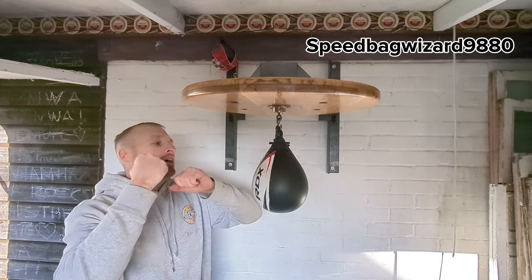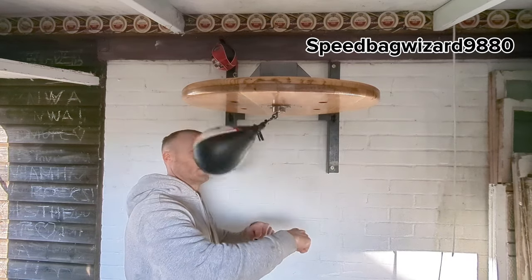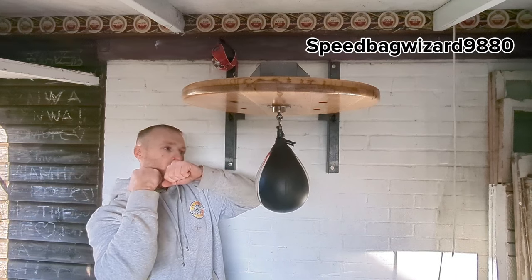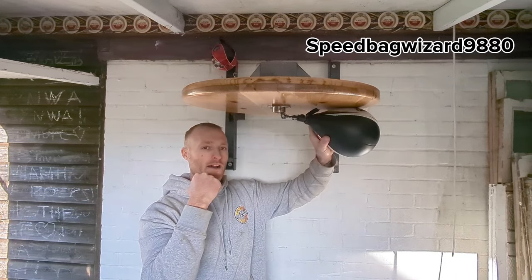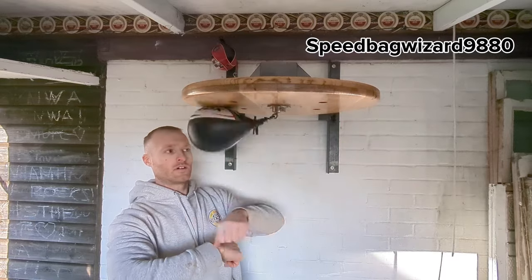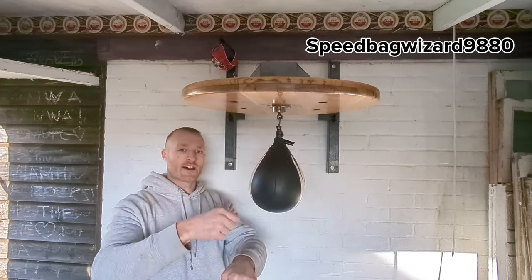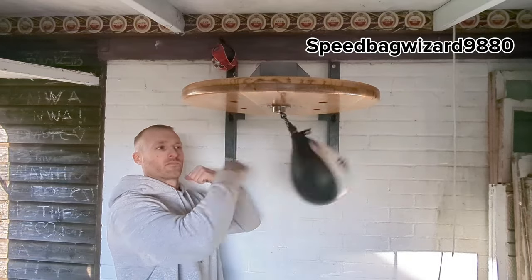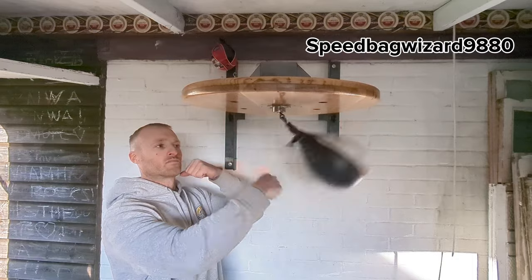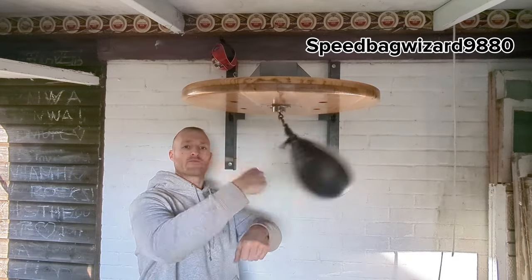So once you've got those two done, I like to do this one as a third: the double. So one-two, one-two. How do you do this? It might look a bit more complex but it's a piece of cake — it's easy. As soon as your front lead hand hits, one rebound — not three, just one — the second hand gets it straight away. It's best to go left-right, right-left. To practice to start with, maybe just do one over and over — left-right, left-right.